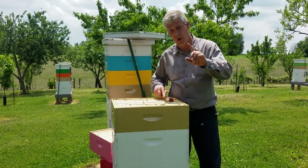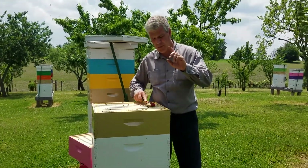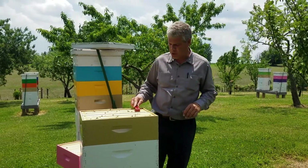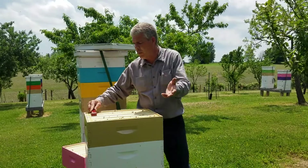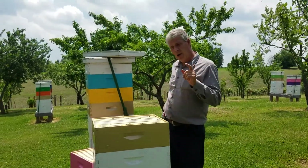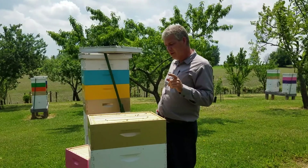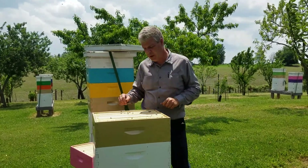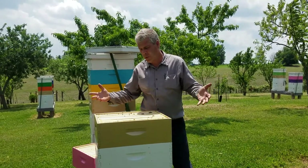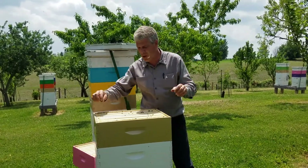I'm not using any smoke, because I don't want them to break open the comb and start feeding on the honey like they do. When you smoke the bees, they start feeding on the honey. These are calm bees — Barnyard Bees. They are calm, no smoke, no protection. These bees are awesome.